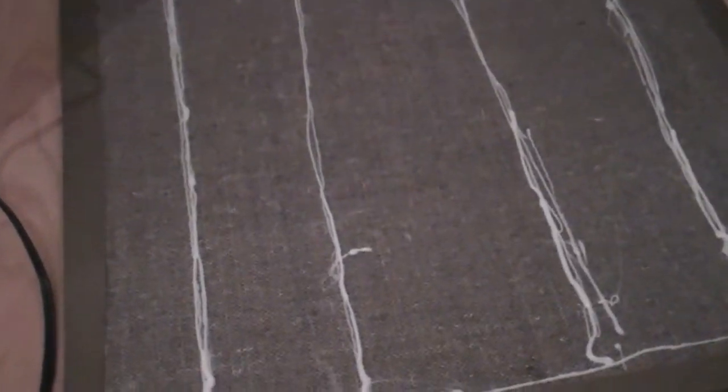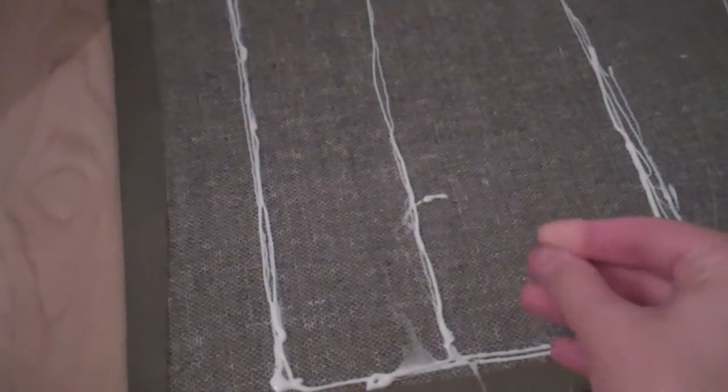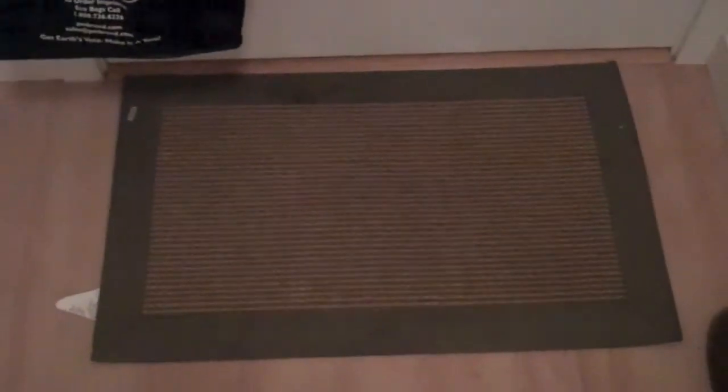We had so many entrances in our old house, so we needed more mats than we do now. This shouldn't take very long to dry — just a couple of minutes. This is way too long for a simple vlog, but I'm gonna test this out and see if it works. I've just gotta wait for it all to dry — probably another two or three minutes.